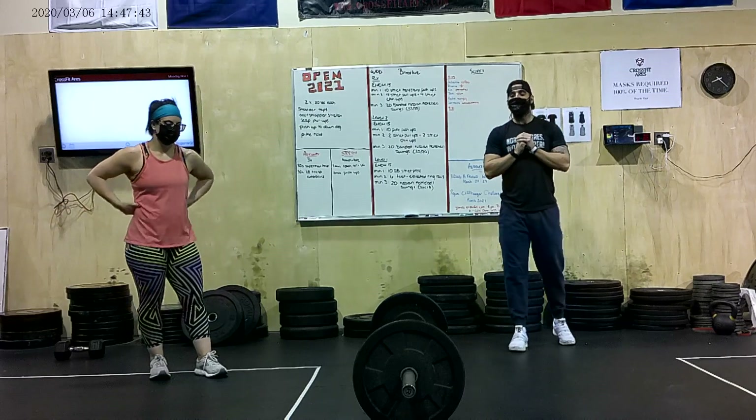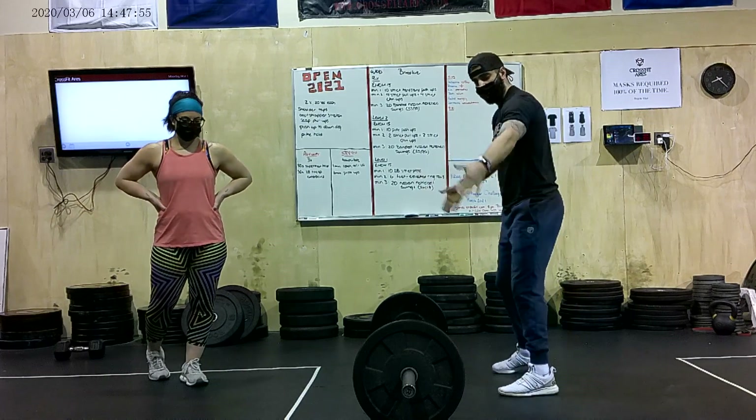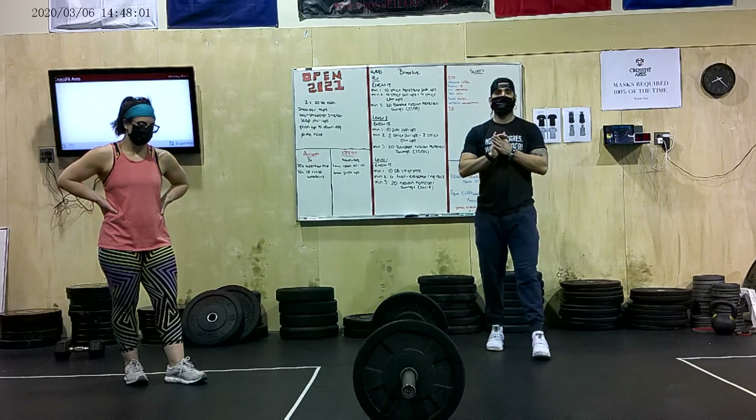With the bar-facing burpee, a couple of things need to happen. We need to make sure that our chest moves all the way down to the ground on each and every rep. We need to make sure that we're perpendicular to the bar — we can't be turning sideways, and we can't have our body outside the confines of the weights on the bar. We also need to make sure that we're jumping over with two feet in order to get that RX rep.